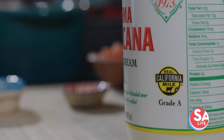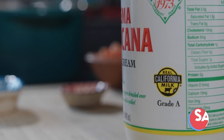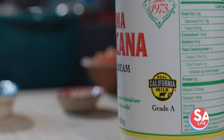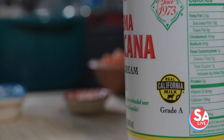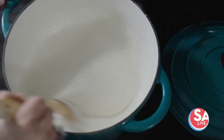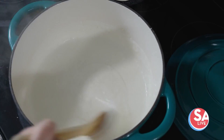For this recipe, I'm using crema mexicana and Oaxaca cheese from Real California Milk. When you look for the seal, you'll know you're getting quality products made with sustainably sourced milk from family farms. Now that our sauce has thickened — you can tell it coats the back of the spoon — that's exactly what we want.